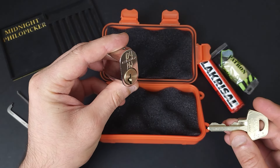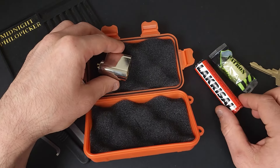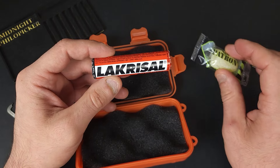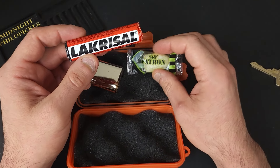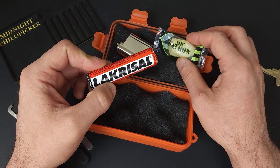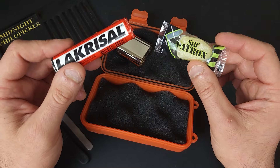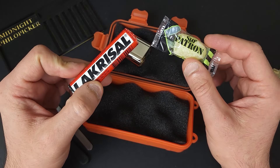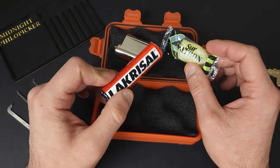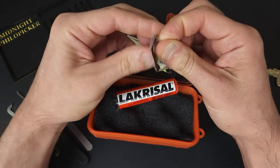I'll show you guys how I pick it, but I also want to show you the candy that he sent me first. I am starting to notice a pattern with Swedish lockpickers sending me candy. Last time I got caught by surprise because I thought it was going to be very sour. This one I think is going to be sour, and this one I think is probably going to be minty, but I wouldn't be surprised now if both of them are very salty.